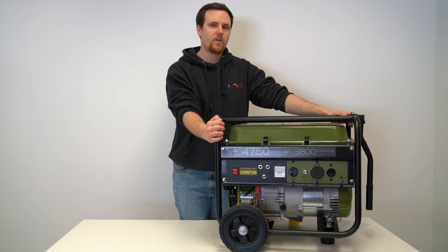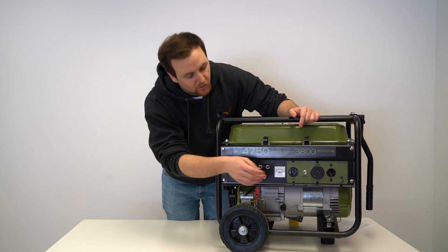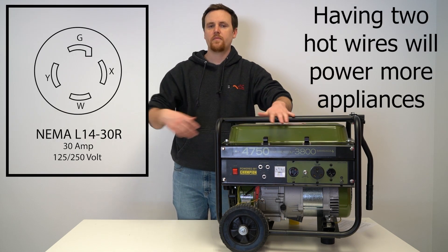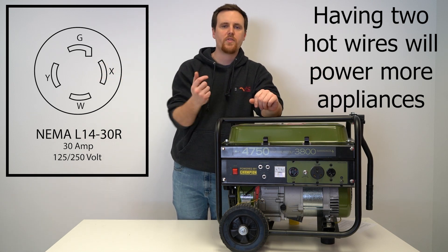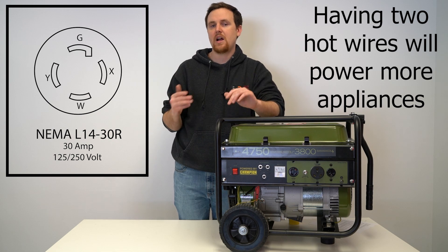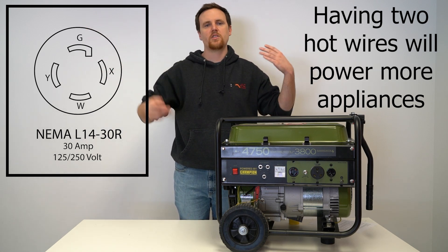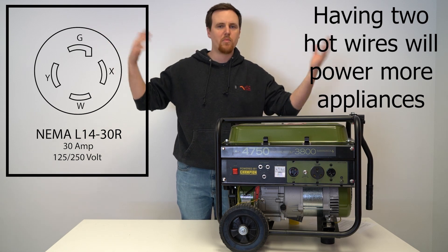If you were stuck with a generator like this for your 50 amp RV, we would recommend using the L1430 outlet, because it has two hot wires. That lets you power appliances across your whole RV — whether that's a 250 volt appliance you need to run on its own, or smaller 125 volt appliances on both ends of your RV.